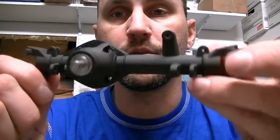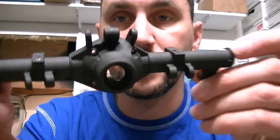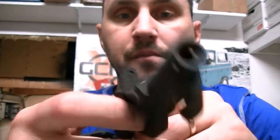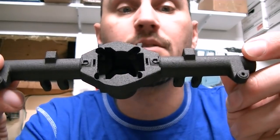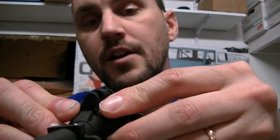I want to take a minute and talk about prepping 3D printed axle housings. We do an awful lot of these now. All of our factory built trucks come with these delicious axle housings on them. We've been using these since 2014, so fear not. They're crazy strong, they work good, and they look great.